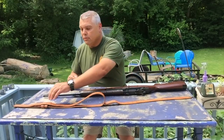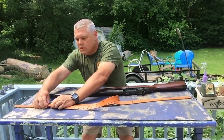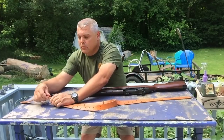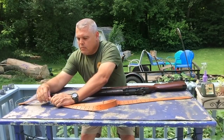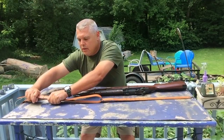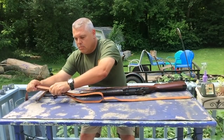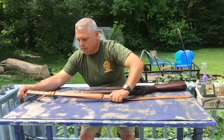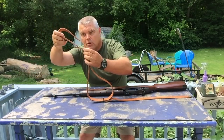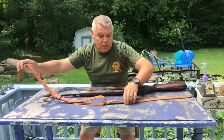Now we're going to feed this end — the rounded end — through our keepers just like this. They're going to fit fairly tightly, which is what you want them to do. Once we get them on there, we're going to pull this through. Now we've got some extra part of the long strap up here, and eventually we're going to be able to hook this onto our rifle using this.